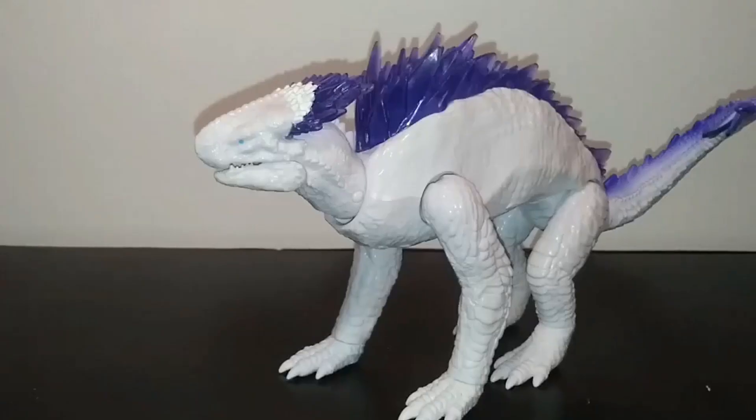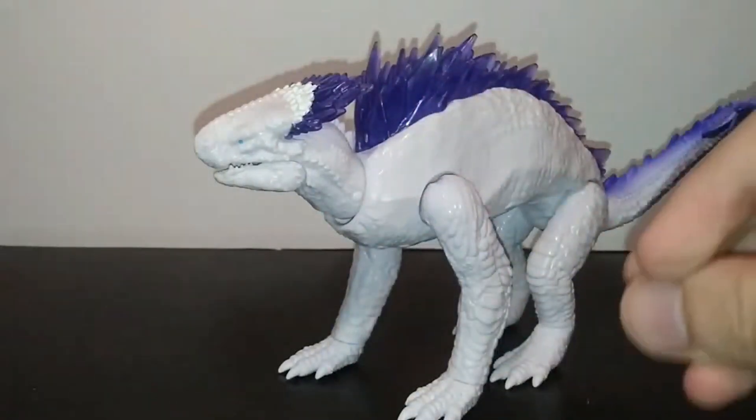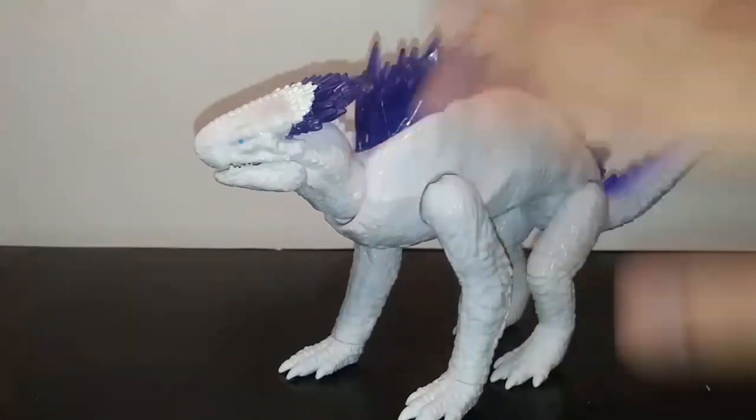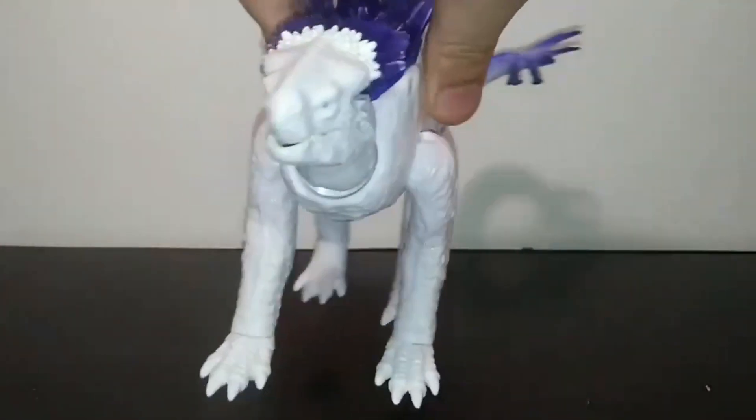Before this actual review kicks off, I need to mention that I am NOT reviewing this when the movie comes out — I'm reviewing this right now, a week ahead, because I just got the figure and I personally feel like it should just be done and over with now. We're not going to be discussing movie accuracy because the only things we have are a few renders and a few shots in the trailers.